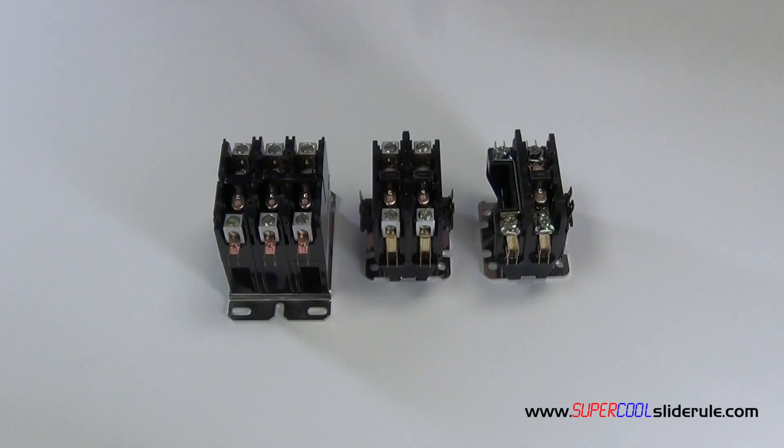These are also available in a variety of different coil voltages. The most common is 24 volt, but you can also get 110, 120, or 220/240 volt coils.